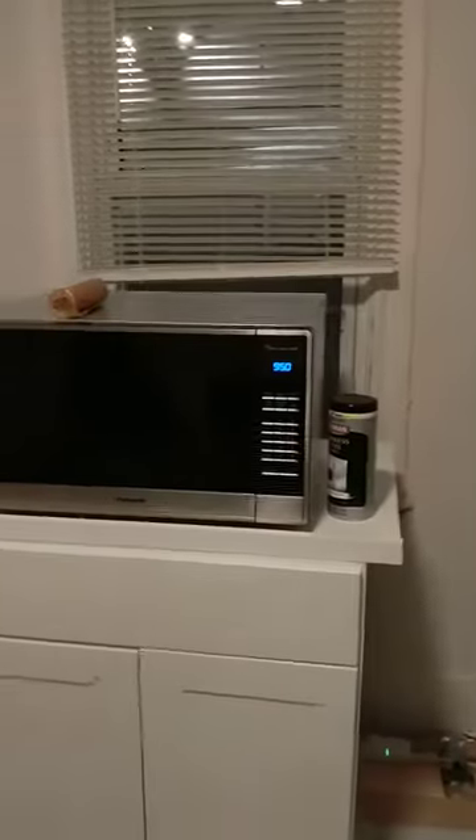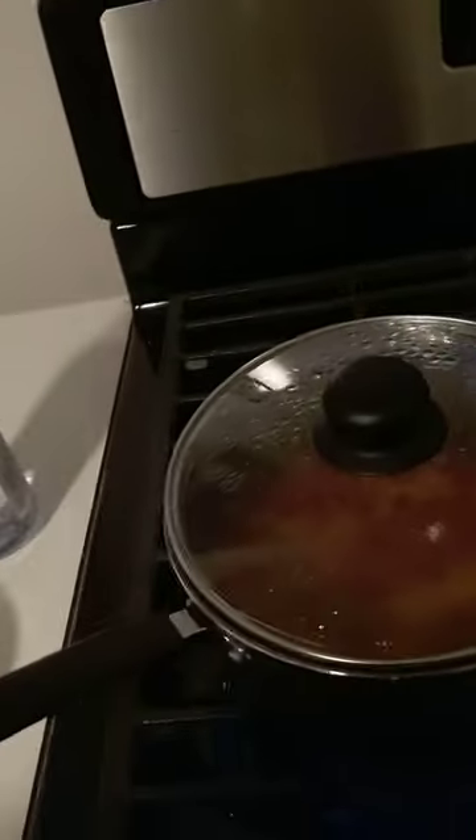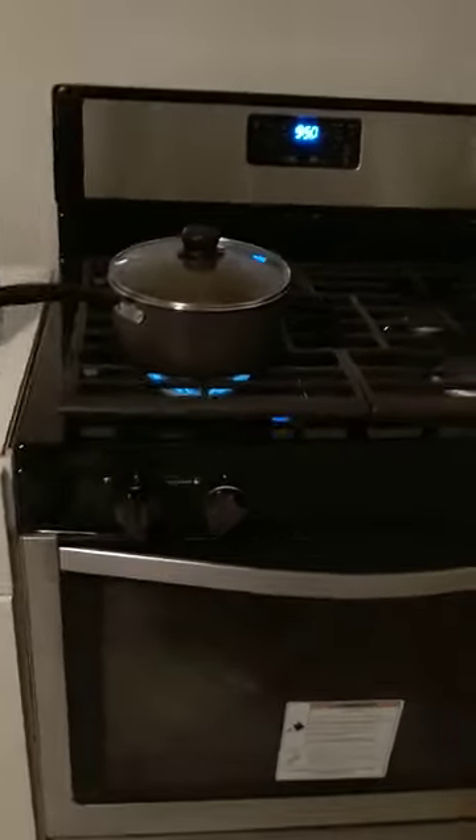There's our kitchen. I got the Panasonic inverter microwave, and it seems to heat pretty good. So I'm going to start stirring my chili — looks like it's heating up good. Thumbs up on the Whirlpool gas range.